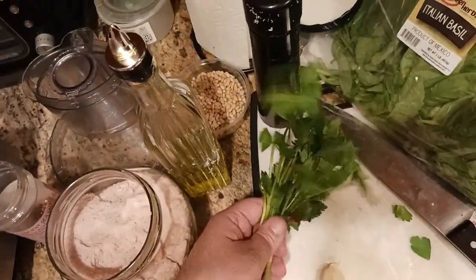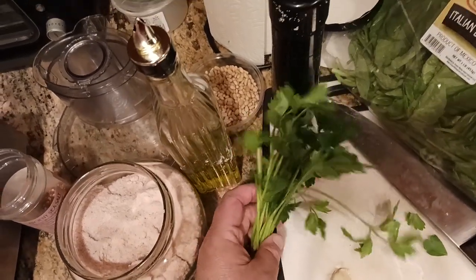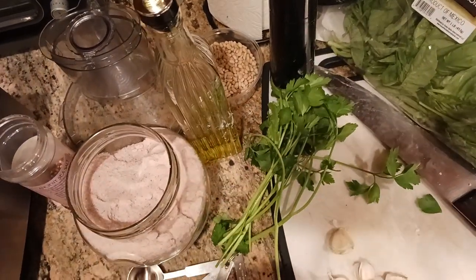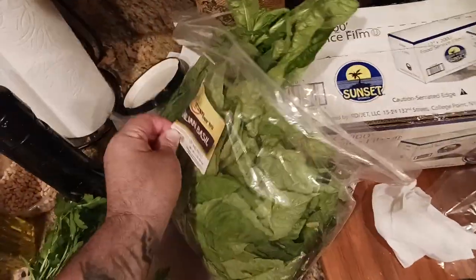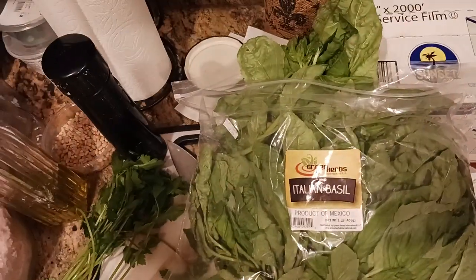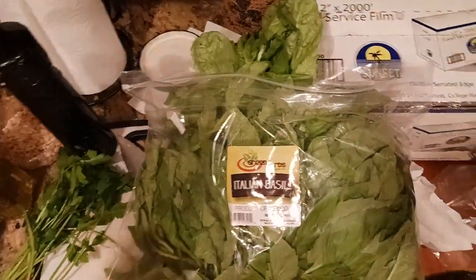I've got a bunch of flat leaf parsley. This gives a nice grassy woodsiness and a bright freshness to the pesto. Then I've got obviously basil. Wherever you buy your basil or grow it yourself, just make sure that it's fresh.